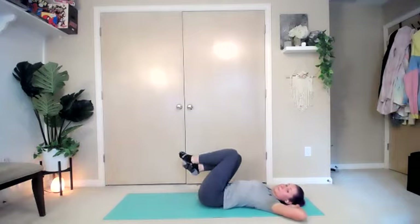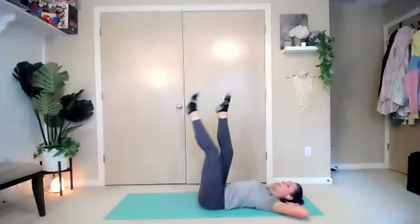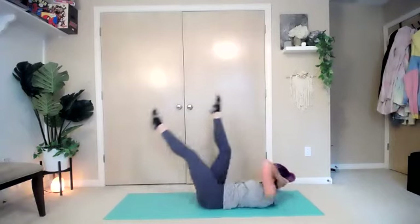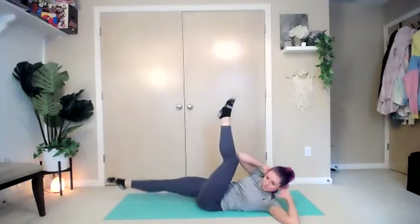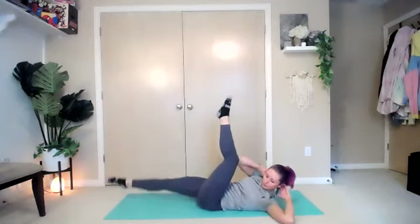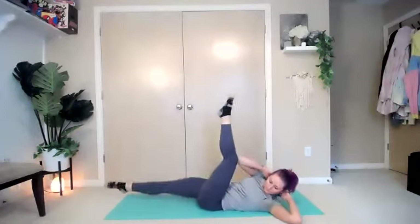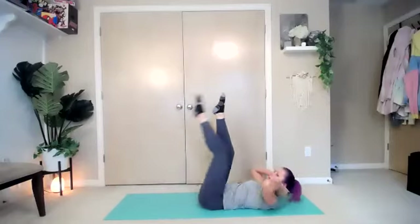Get into a nice comfy position. Bring those feet up into the air, hands behind the head. You're going to bring one leg down while you come up — elbow to knee — the other leg straight, side to side. Keep going, take it nice and slow, really keep that low back pressed into the floor. Five seconds — and break.